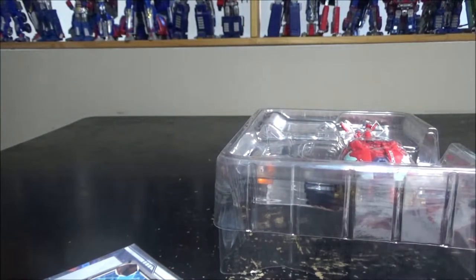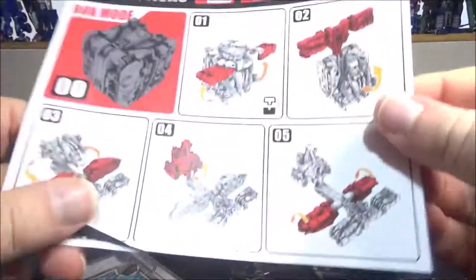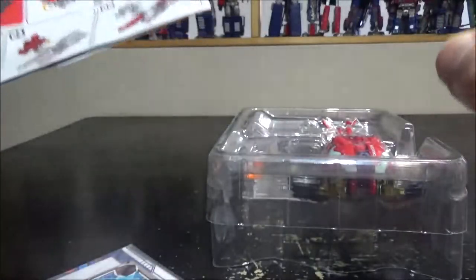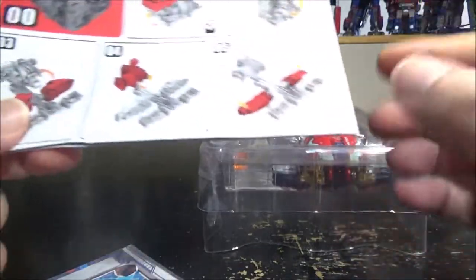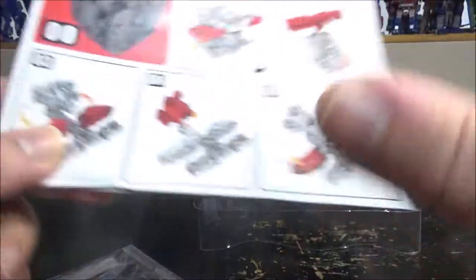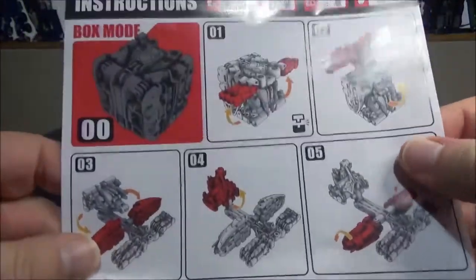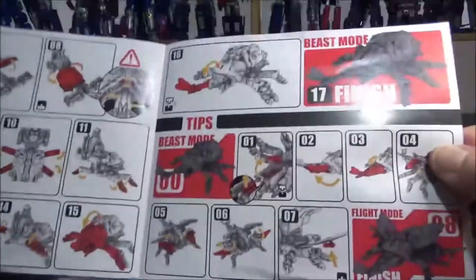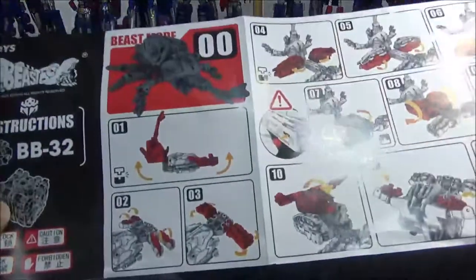Inside we have the instructions and a card, and that's pretty much it. The transformation is insane — super original, fun, not complicated, something I've never seen before. The instructions are really helpful; one side shows the transformation from cube to beetle, and the other side shows beetle back to cube. Pretty cool that they include both directions.